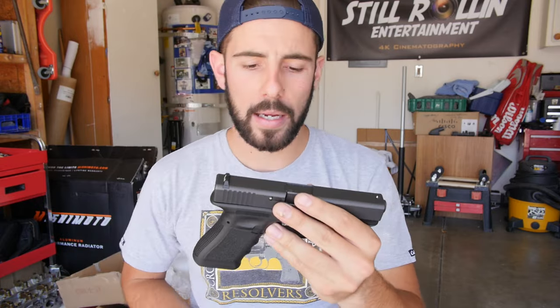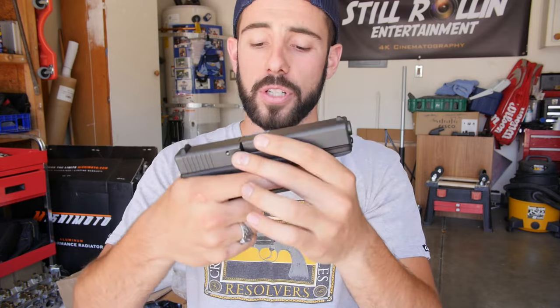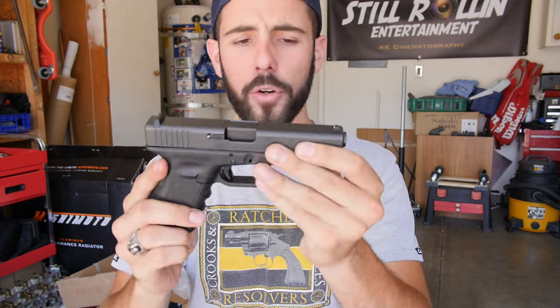My brother's Glock 22 is a great gun as well. If you have a bigger hand — he's a bigger guy — his fingers fit in the ridges well. Another great gun, great piece of machinery. He got the 40 cal, which is a little more expensive on the ammo. A box of 9mm Remington is about $16 for mine, and for his 40 cal it was about $25.